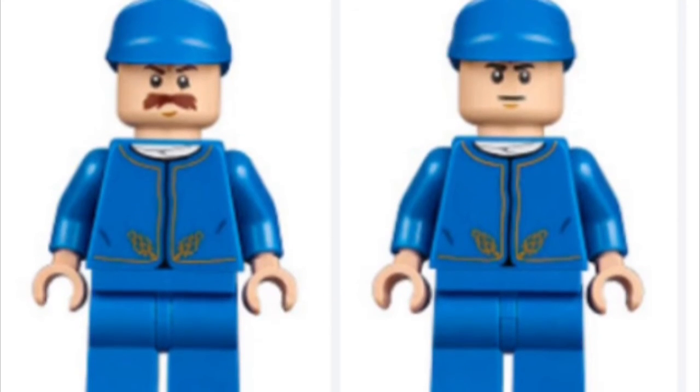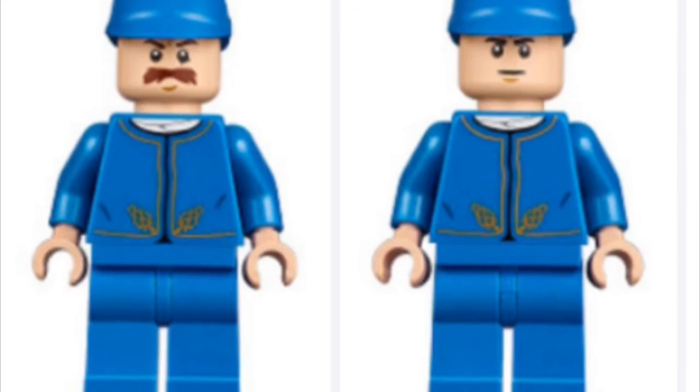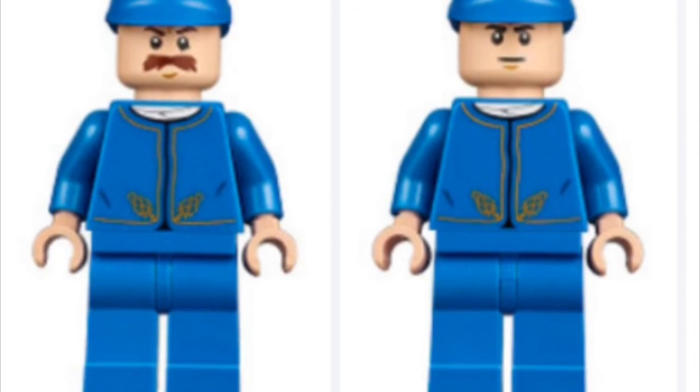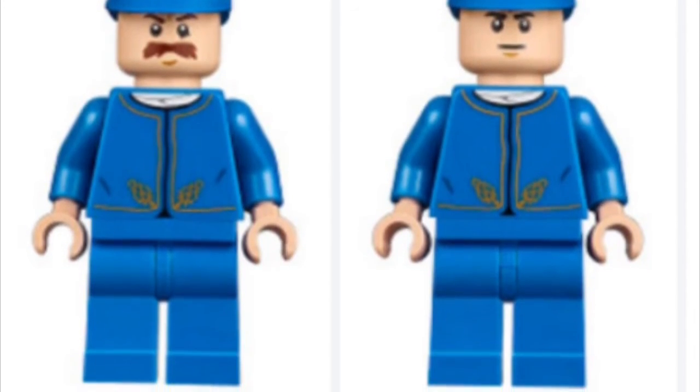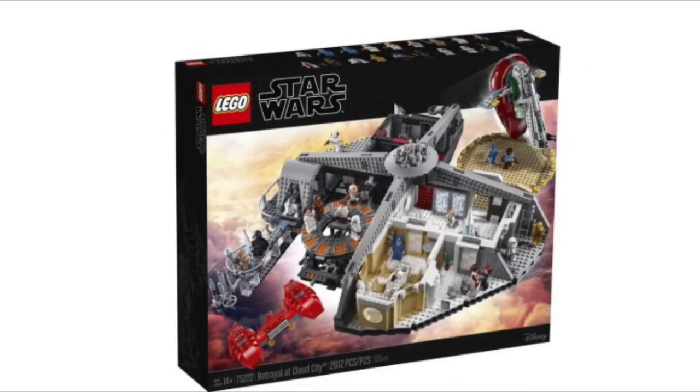It also looks like you're getting two new Bespin guards. I think it's the same detailing from the advent calendar, but they just switched out the face with some rebel faces, which is pretty cool. The Bespin guard on the left kind of looks like a Bespin guard from the movie. Here's the front of the box again — I'm not really sure if I like it. I know it's really hard to put that kind of set on the front of a box, but it just looks super out of place, with the open side basically flat against the printing of the front of the box.